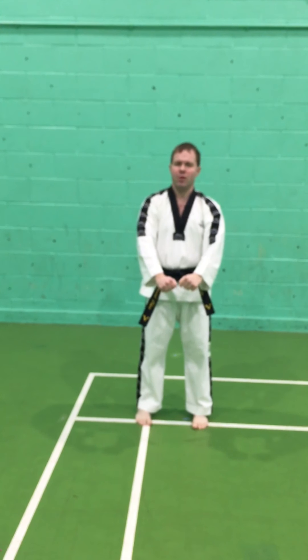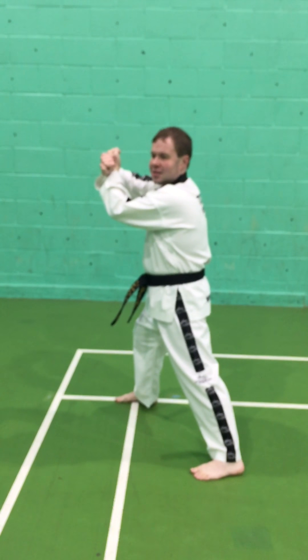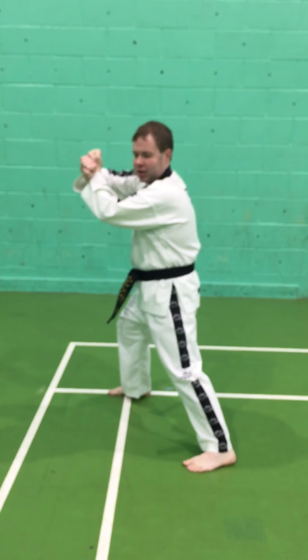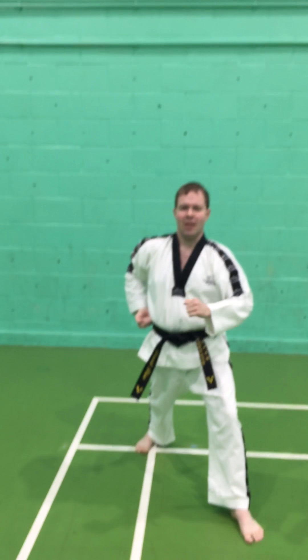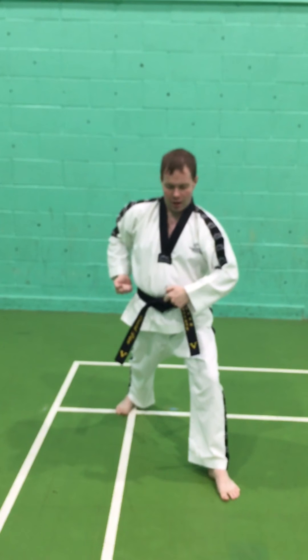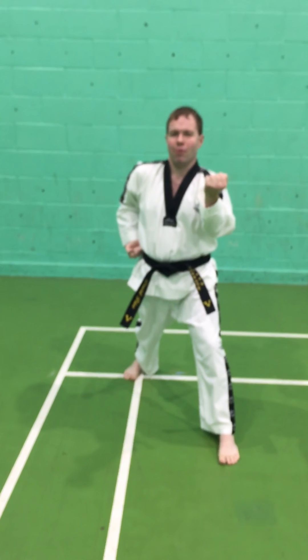With the blocking movements it's important to remember to twist the hip with the block. When I make the start position I've actually twisted away from my stance; when I finish the block everything twists back. If you keep an eye on the knot of my belt — at the moment it's facing forward, I twist away and it's now pointing over there, and when I twist back we're back into the walking stance. The same goes for the middle block — we twist to generate power for the block.